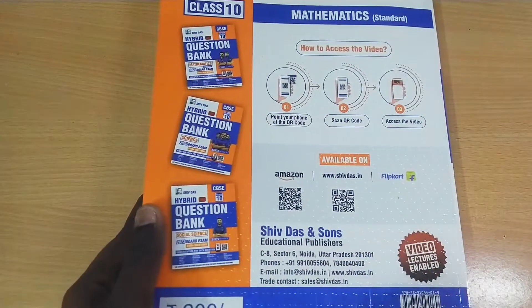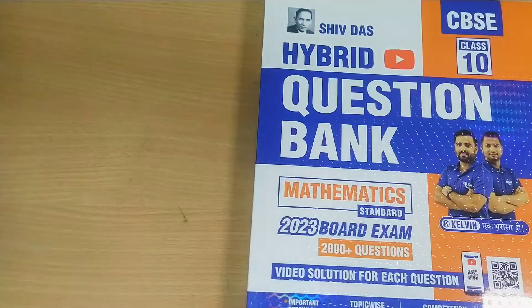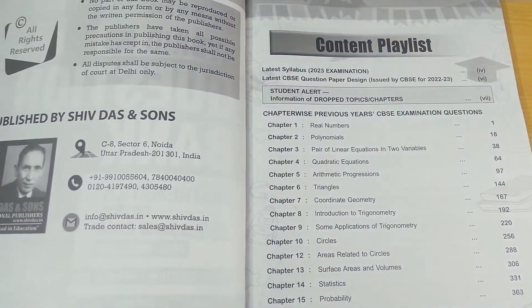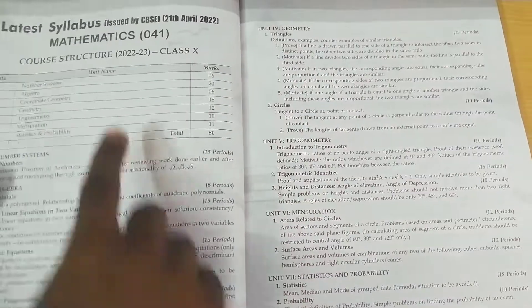This book is a complete hybrid edition because it contains online support for students. You can scan the QR code to get instant online support from online teachers. First, they have given a content playlist inside this book.